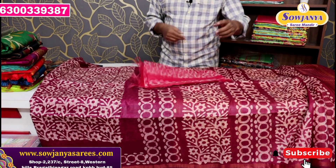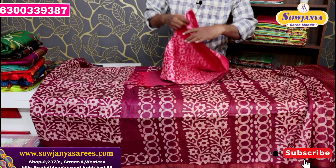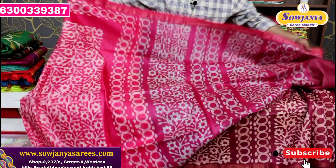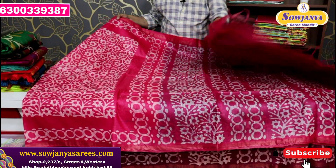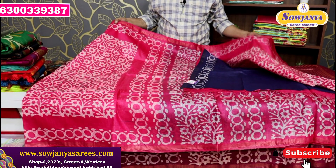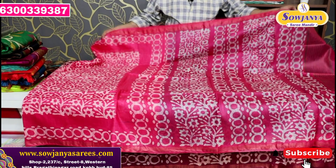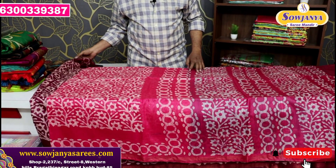Here is the pink color — light pink. Here is the pink color. This is the saree look. Here is the blouse. The color combination is also used, but the cast is available for 5 rupees.